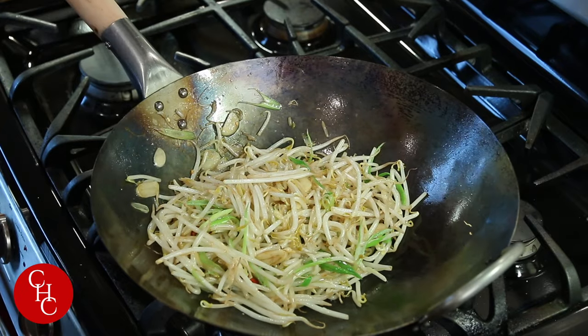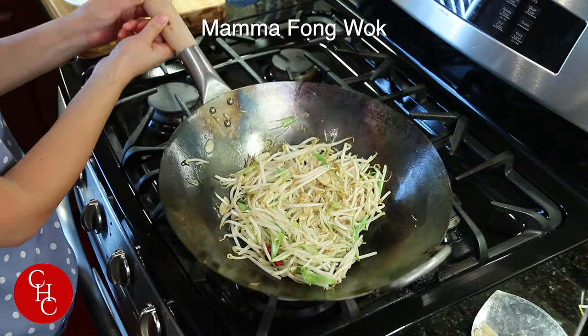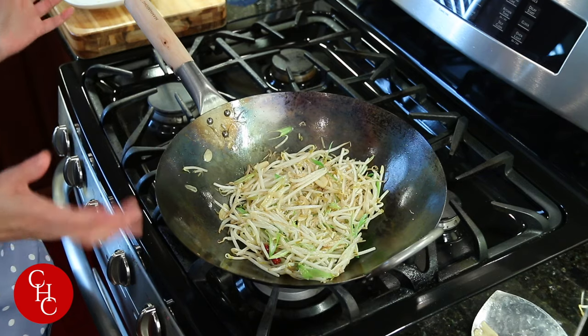And the bean sprouts stir fry is ready. I have to thank Mama Fan for sending the wok to me. I've been using it for months and I love it. I will leave the link in the description box for you guys.